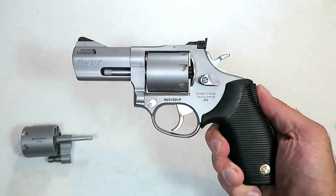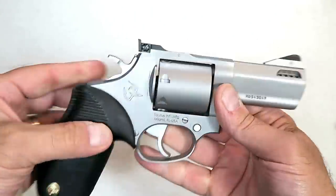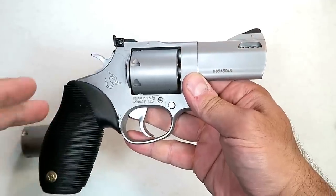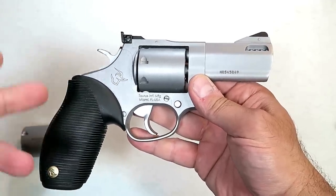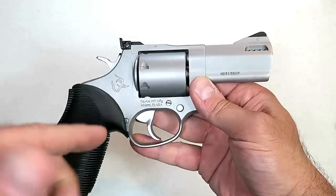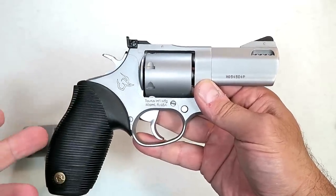Hey there friends, thanks for checking in today. We're looking at a Taurus 692 multicaliber revolver. This is new for 2019 — it was introduced at SHOT Show in 2018 and it's out and available now. MSRP on the 692: average price I checked up and down Gun Broker as well as a few other sites is right around $520.